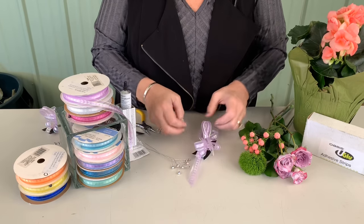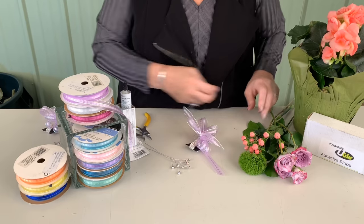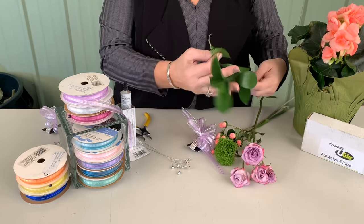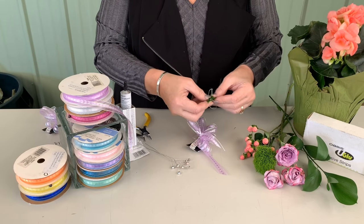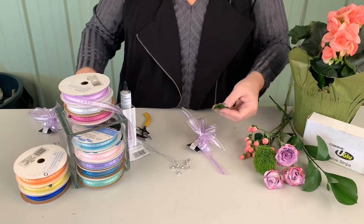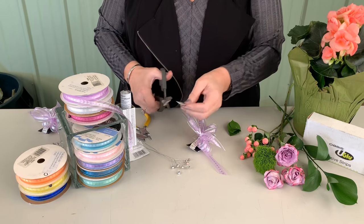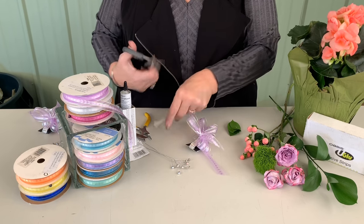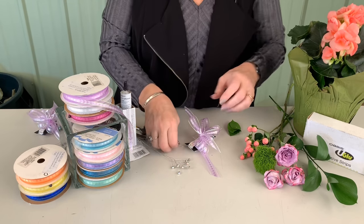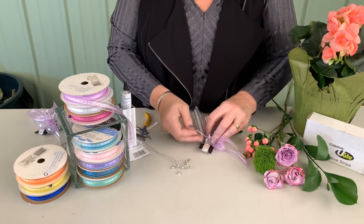Now I can just do a little bit of spacing with my ribbon and then come in next with my leaves. My leaf preference is fresh Israeli Ruskus. I'll take about four leaves and cut the ends off so that I end up with them all the same size. I'm going to take a U-glue strip and cut it into a little strip for one side and then a strip for the other side.